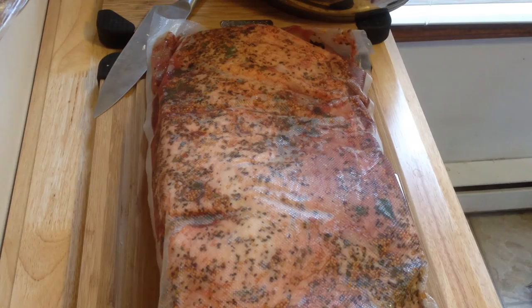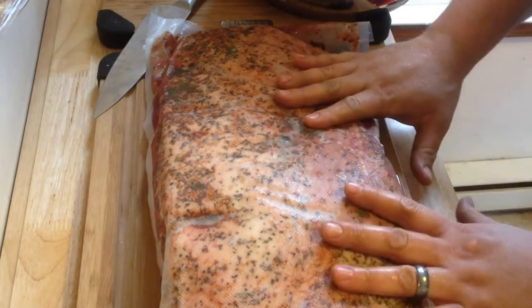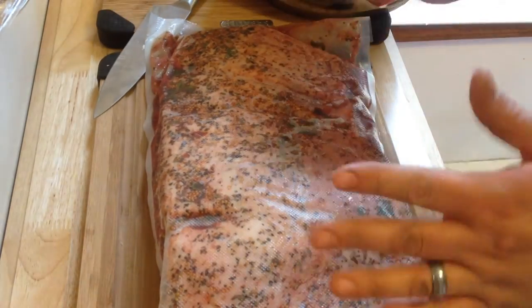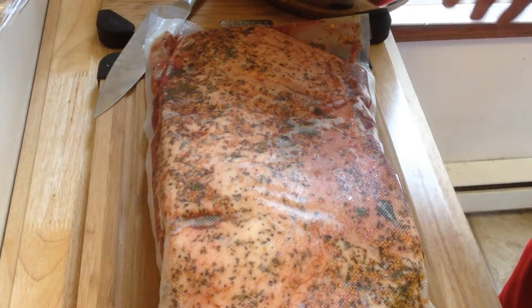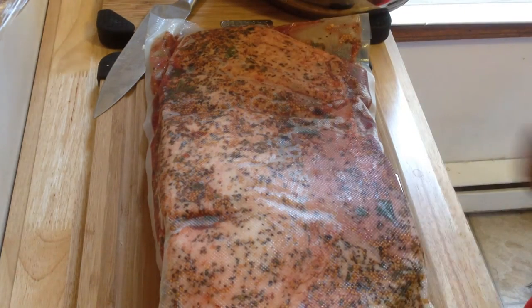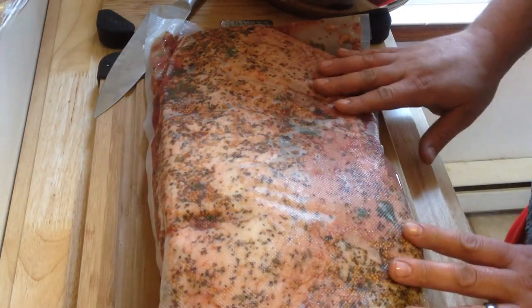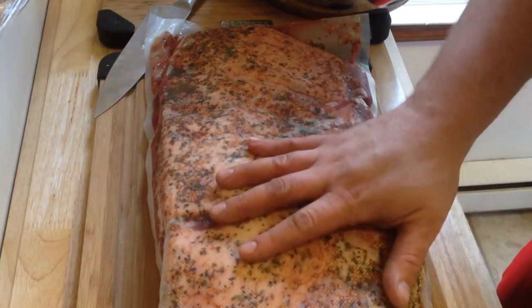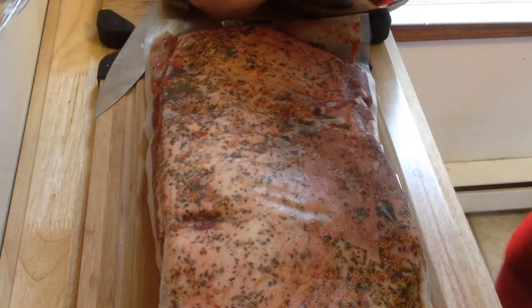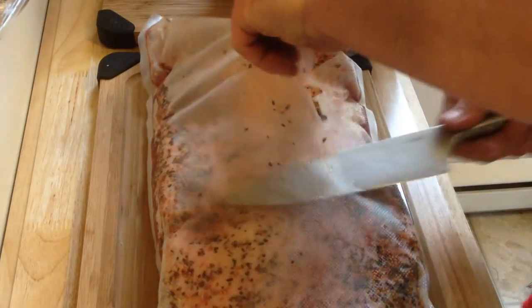Next we're going to get into our corned beef. This is a brisket that I actually corned myself. I'm not trying to make a sophisticated video — I'm trying to make something easy for people. So just pretend you got a corned beef from the store. Flat cut, point cut, whatever you got. Flat cut's very nice. Point cut is a cut across the top — don't make it too hard on yourself. Point cut tends to be fattier and a little cheaper. I'm going to make some pastrami out of this as well another time.